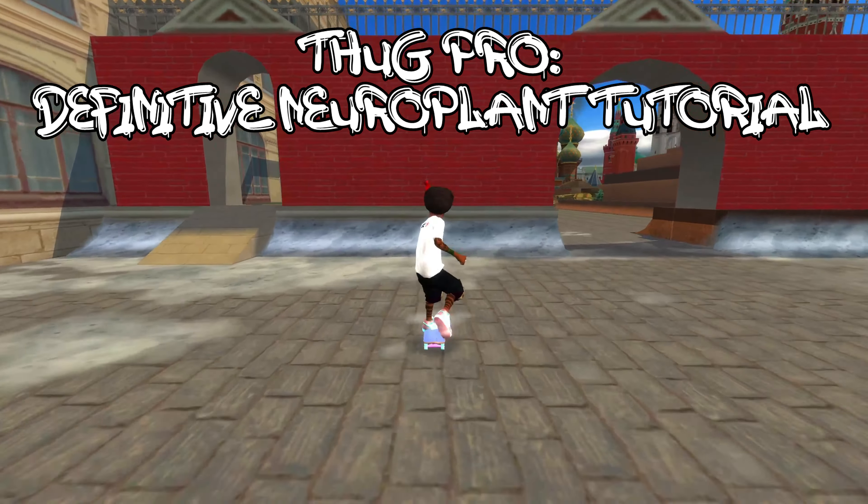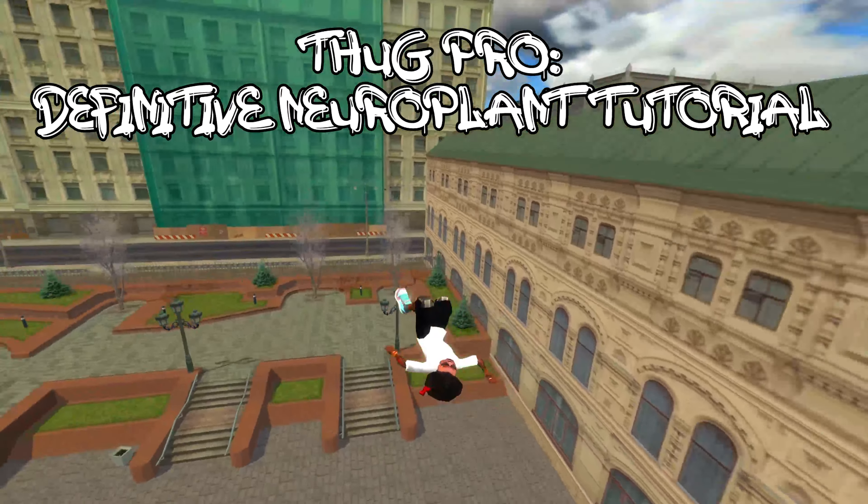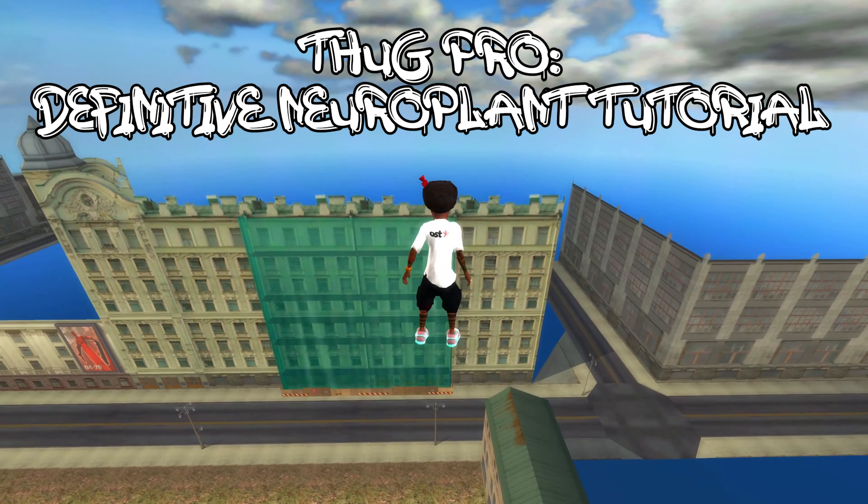What's up Tony Homies, today I'm going to show you how to Neuroplant first try fast and easy. It is not difficult at all.